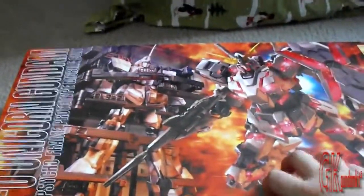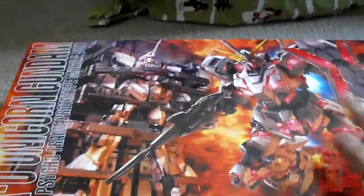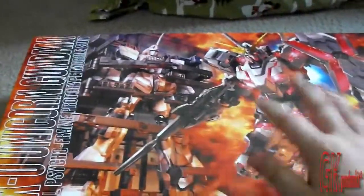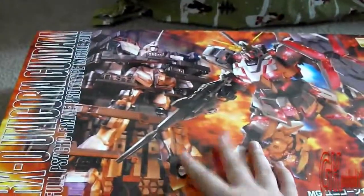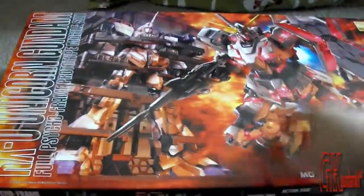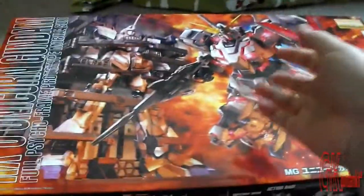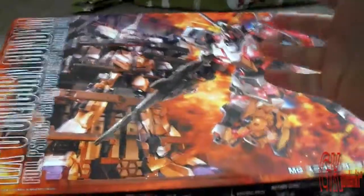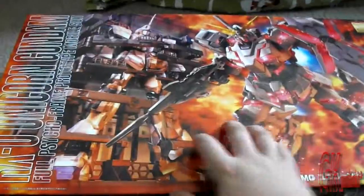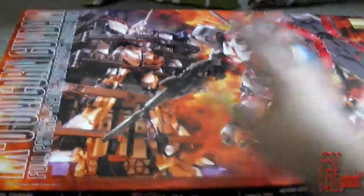Tomorrow I'm going to unbox the RX-93 V Gundam but I'm not going to build them yet. I'm going to leave that to you guys, and this is where the question pops in. I'm going to do a Let's Build series and they're going to be better and more fun than my regular videos. Should I do an RX-93 Let's Build series, or should I do a Master Grade HD Color Unicorn Let's Build series?